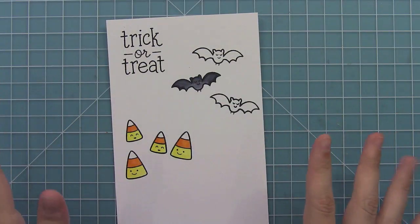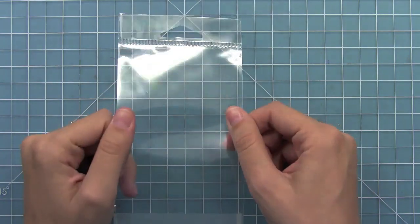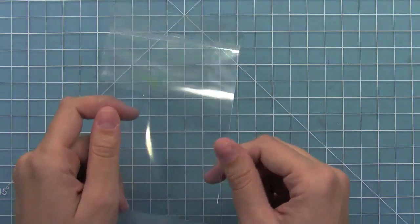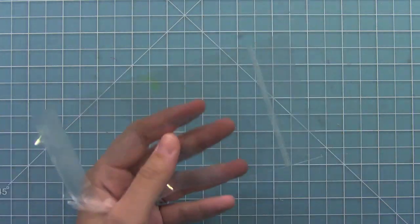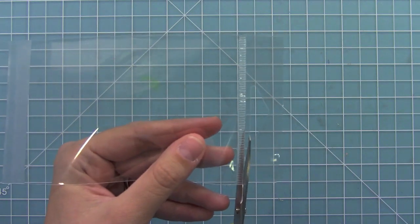I thought it would be fun to make a treat bag with this set, so I'm going to take a little bag like this. You can use any bag you can find at your local craft store, even your grocery store — any kind of cute little bag; even a lunch sack could work for this idea. I'm just going to cut off the little hang tab part. This is also a way to reuse packaging.